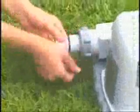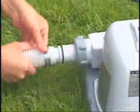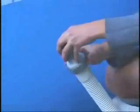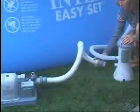Connect adapter A to the outlet end of the electrolytic cell and finger tighten securely. Then clamp the water return hose to the adapter with a hose clamp. Connect adapter B to the short 32mm hose and tighten securely. Then connect adapter B to the filter pump outlet connection. Make sure the hoses are securely attached to the pool.